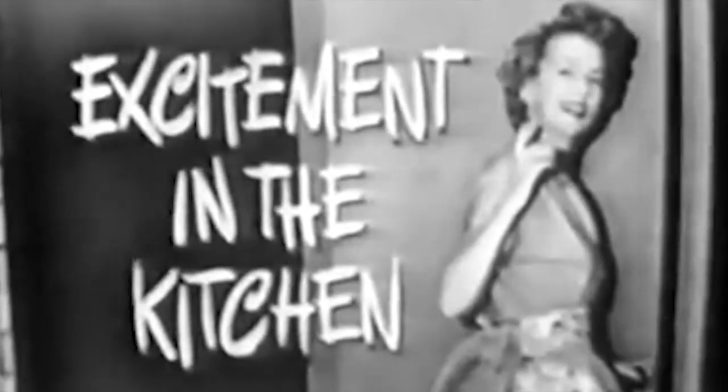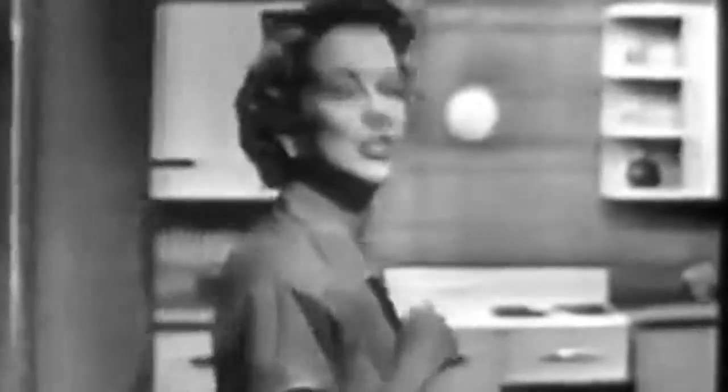Excitement in the kitchen — let's see the excitement. Just come along with me and I'll show it to you.